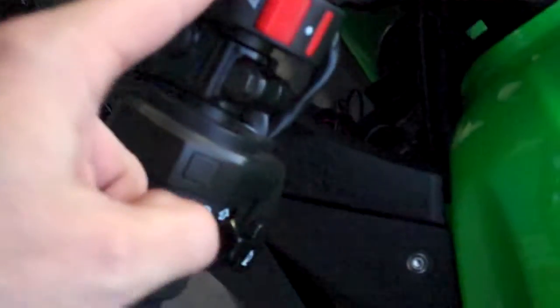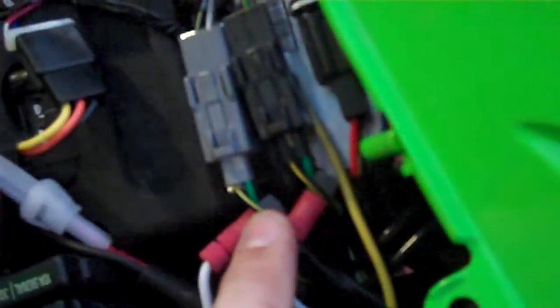Hi guys, I've just finished wiring up a hazard switch. The wires run along the side of the bike. It comes back in here to these two green wires. The green wires go to the rear indicators, but it's actually wired up in parallel to go to all four indicators.